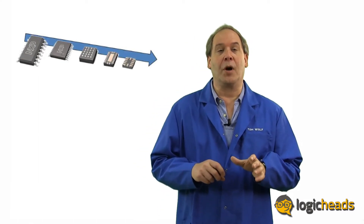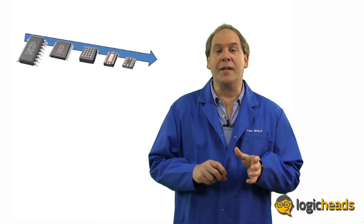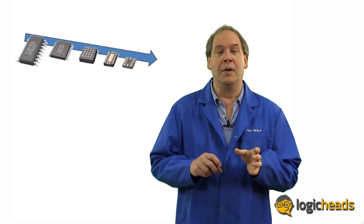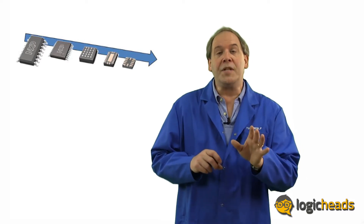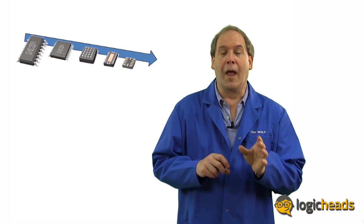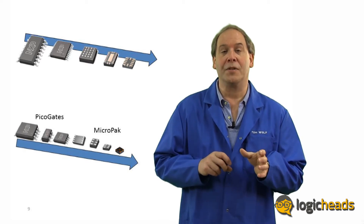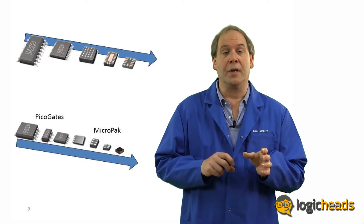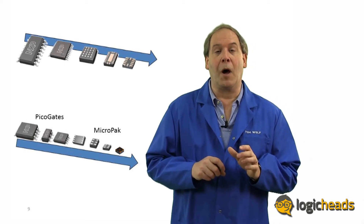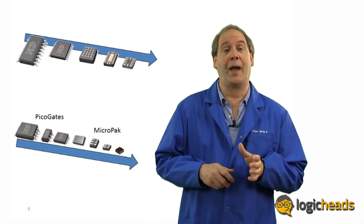Packages like these big QFNs and BGAs are great for those big 16 and 32-bit logic bus drivers. But frankly, most logic gates have much smaller needs. In fact, most logic packages today don't need more than 10 pins — even 6 or 8 pins is enough. So imagine if you took a design like a QFN and shrunk it down to just a couple of pins — and you get something like this. The lower line are really small packages, as you can see by their nicknames of PicoGate and Micropack. These package options get smaller and smaller as you move to the right, by reducing the number of pins and reducing the pin pitch.